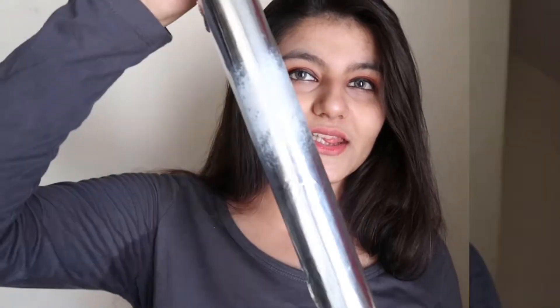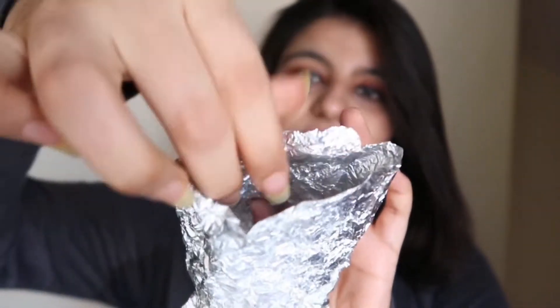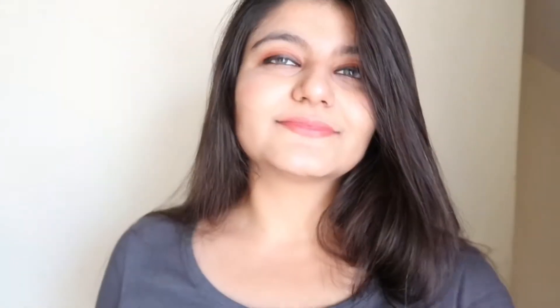Now it's time for the third prop — foil. I've got a small section of foil and I'm going to crush it like this. Be careful not to tear it, then slowly open it back up. After opening, it looks really good. If you don't have foil you can do this with any paper as well. After that, fold it and join the ends to form a shape, then keep it on the lens and click the pictures.